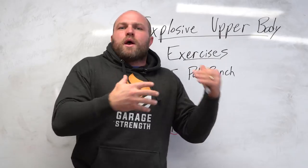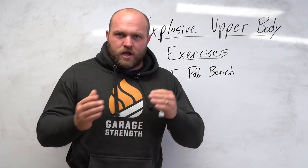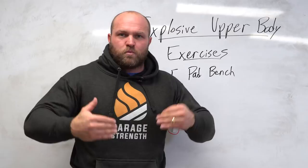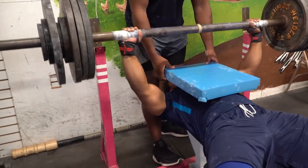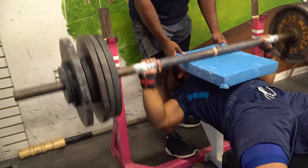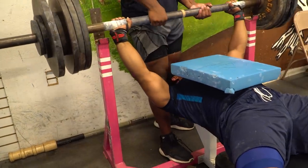A lot of people ask me why I really like to utilize the pad bench. The reason is that if I want someone to be peaking really well in various sports, I can take that eccentric portion out of the bench and actually freshen them up, and they'll still have that big-time load on the concentric movement.